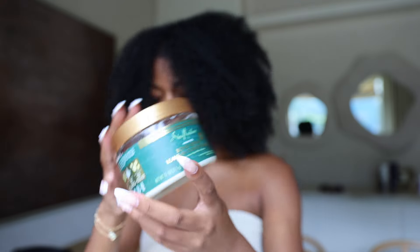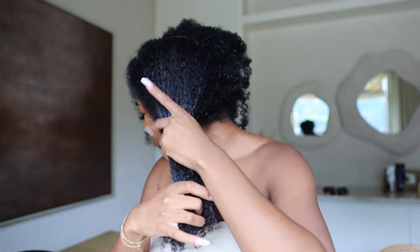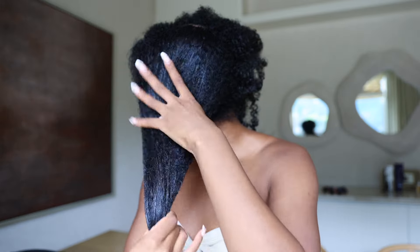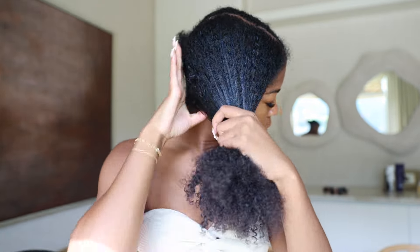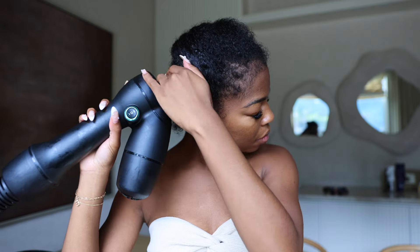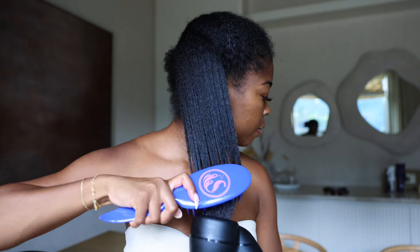After I rinsed everything out my hair felt amazing. I'm going to stretch my hair so tomorrow it'll be ready for my braids. After rinsing, I'm adding just a little bit of the Bond Repair leave-in conditioner, which is infused with amla oil, restorative Hydroplex infusion, amino blend, and fair trade shea butter. You can feel it all inside — it feels so moisturizing yet lightweight.